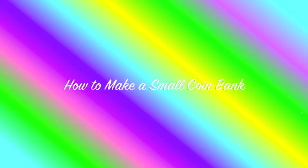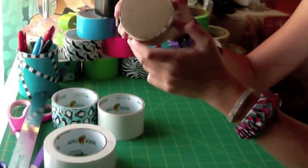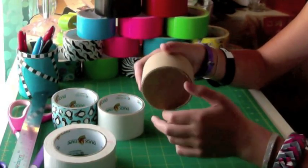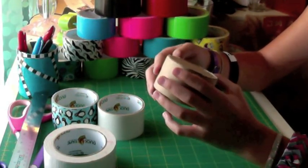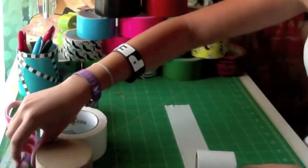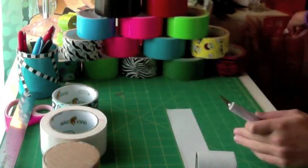Hey guys! In this video I'm going to be showing you how to make a small coin bank out of duct tape. Before I started this video I went ahead and got an empty roll of duct tape and then cut two circles out of cardboard and glued those onto the tops — that will be our form.